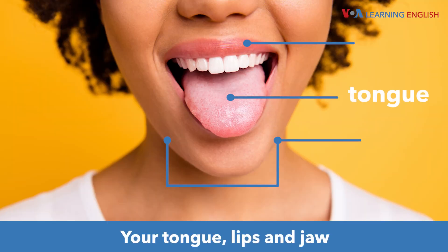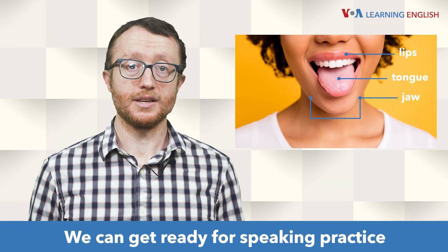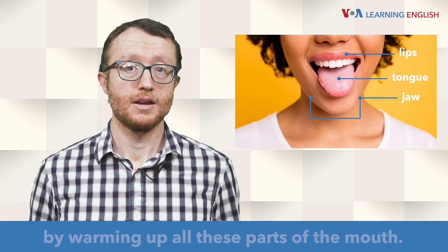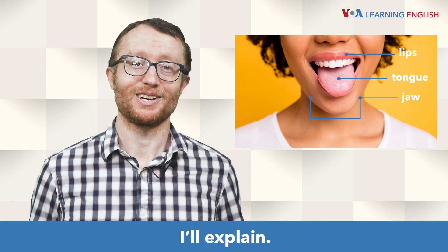Your tongue, lips, and jaw all play a part in your speaking performance. We can get ready for speaking practice by warming up all these parts of the mouth. I'll explain.